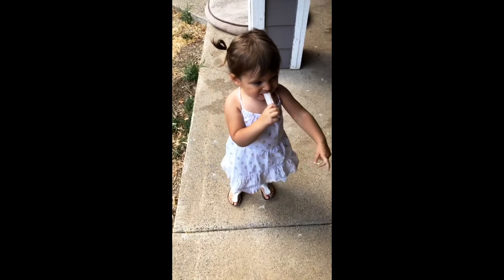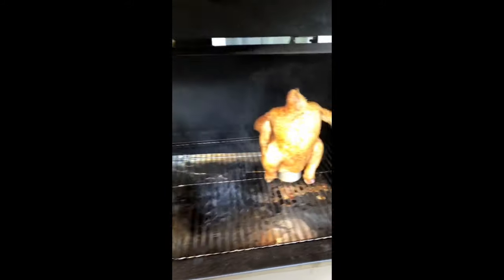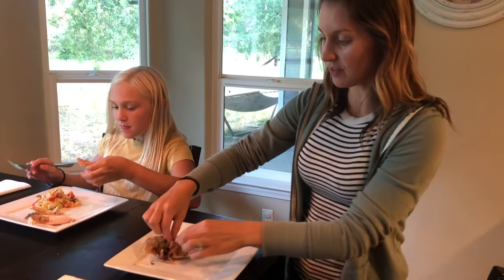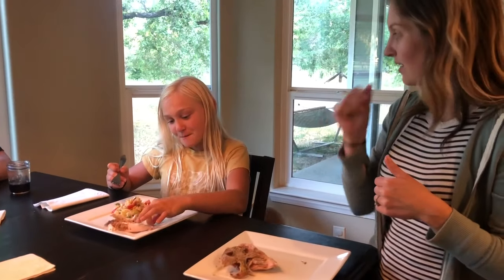Emma, what are we making? Chicken! We are making beer can chicken. First bite. That's good. It's so good — so much flavor. Approved. What do you think, Sienna? Really good. It's so good.